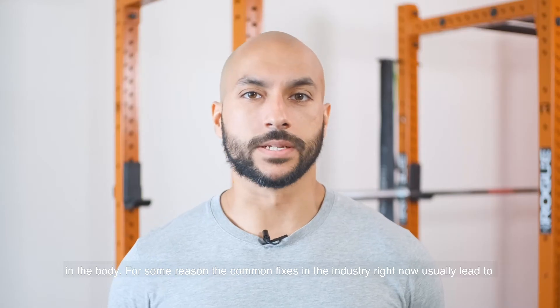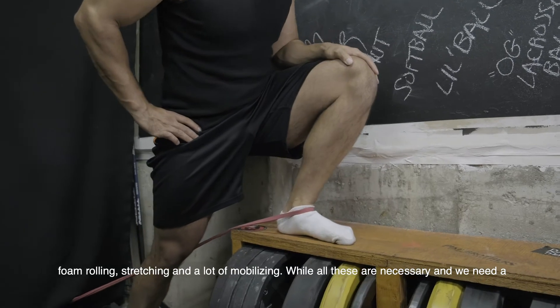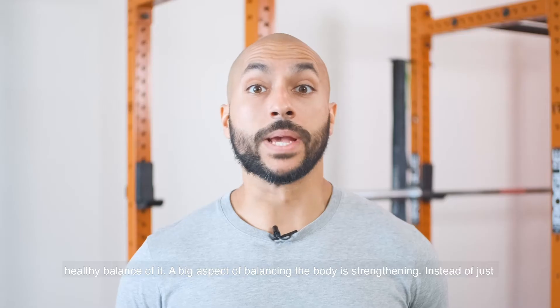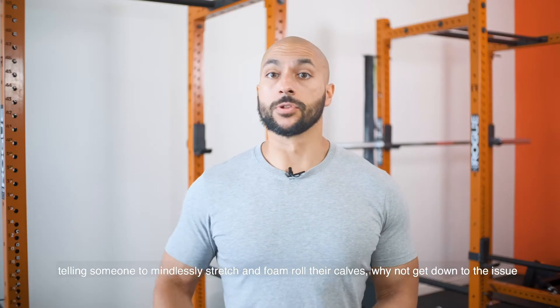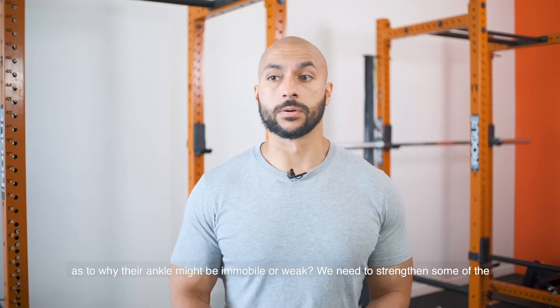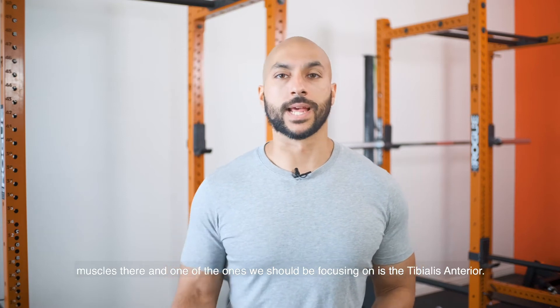For some reason, the common fixes in the industry right now usually lead to foam rolling, stretching, and a lot of mobilizing. While all these are necessary and we need a healthy balance of it, a big aspect of balancing the body is strengthening. Instead of just telling someone to mindlessly stretch and foam roll their calves, why not get down to the issue as to why their ankle might be immobile or weak? We need to strengthen some of the muscles there, and one of the ones we should be focusing on is the tibialis anterior.